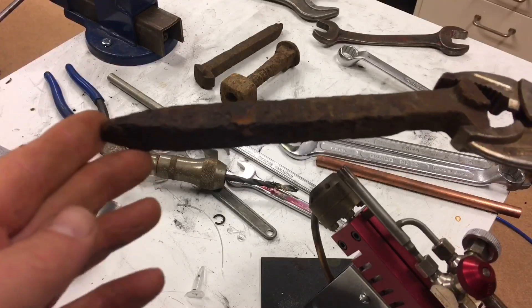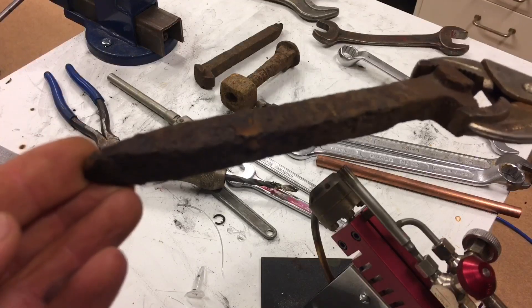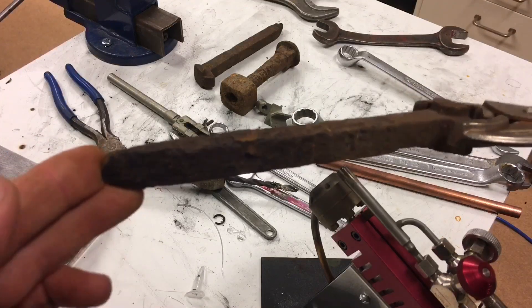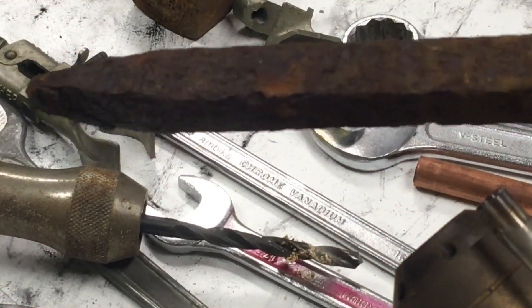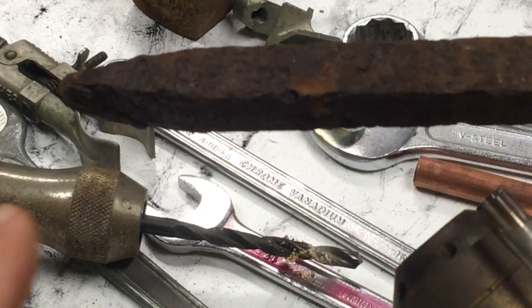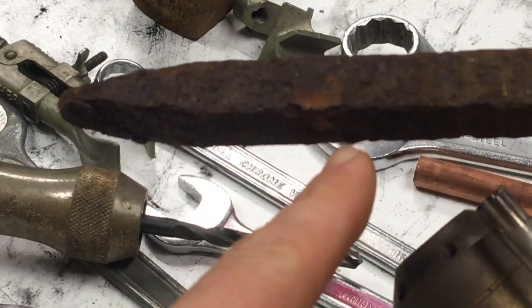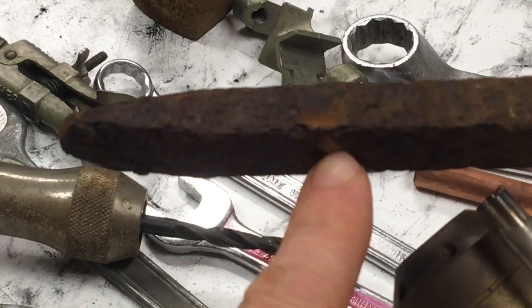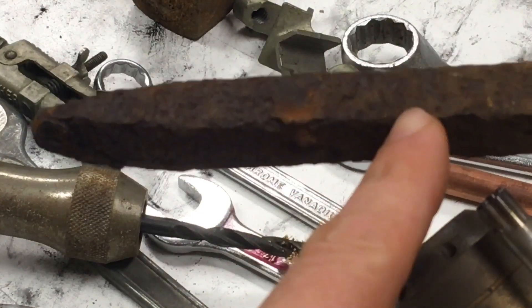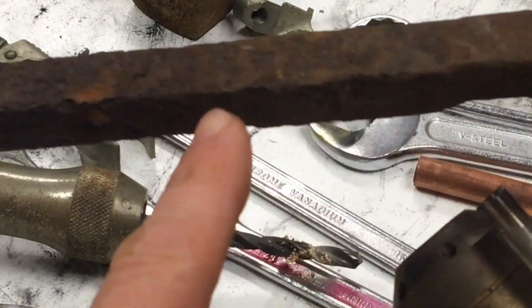With this one — as you can see, this one is covered with a lot of rust. Basically what I'm going to do is heat it from this side over to somewhere there where you can see there's a big flake sitting.